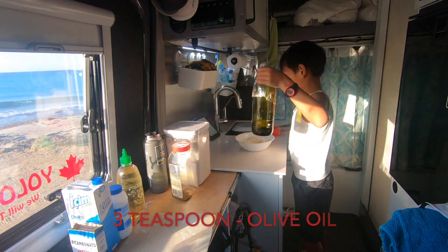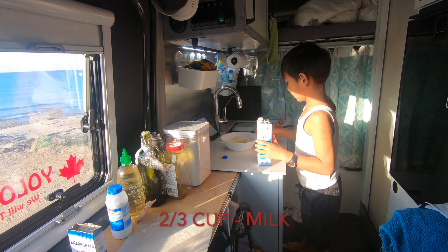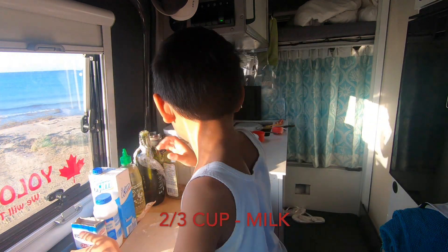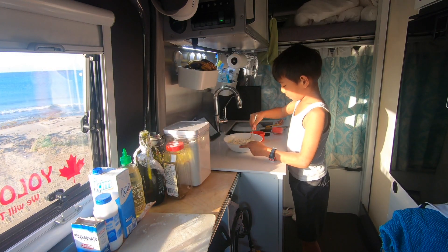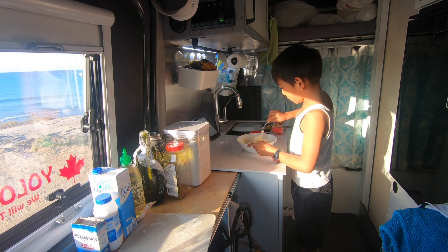Then make a hole in the middle of the dry ingredients. Add the wet stuff in the hole: three teaspoons olive oil, two-thirds cups of milk. Now comes the hard part — mix everything together without spilling.